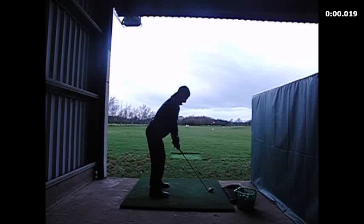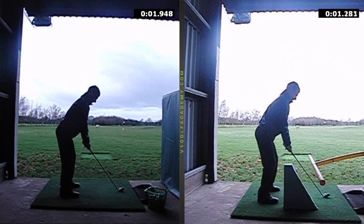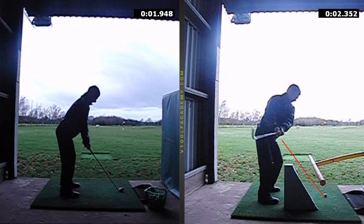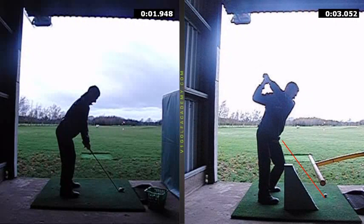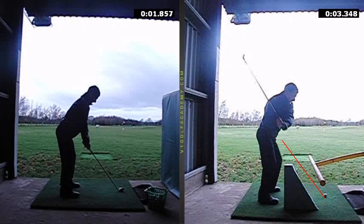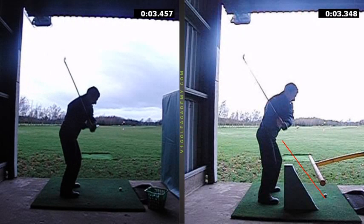But the main thing was the swing plane issue. What we did was give you a couple of little drills. The first one was basically putting some obstacles in the way. When we tried this at first, what we saw was the backswing still going in a little bit too much. But with the obstacles in the way, it forced you to do something different on the way down, and on the downswing you came down much better and much more on plane than in the previous swing.